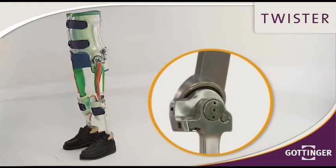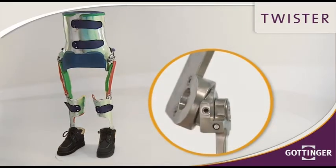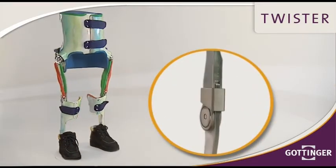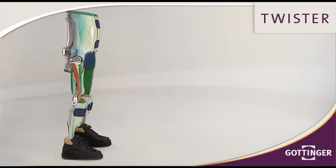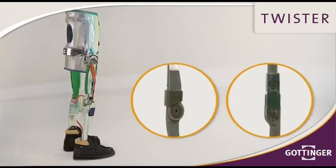The two-axis hip joint has a pre-select function. A little button releases the joint before opening when sitting. This orthosis always comes with a fixed knee joint. The ankle joints are designed with a defined friction and individual plantar and dorsal stops.